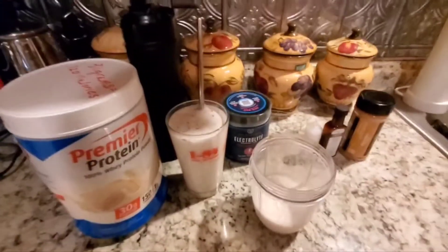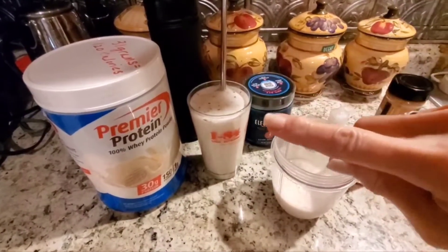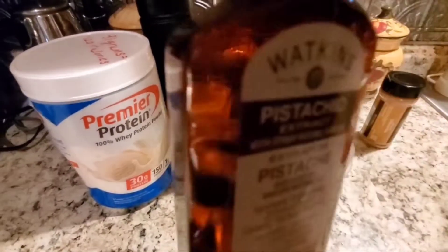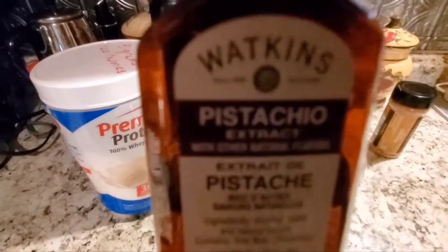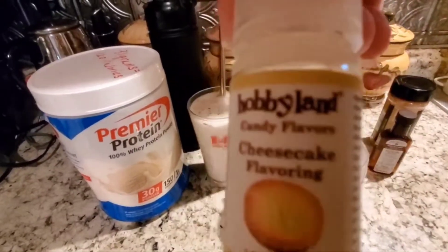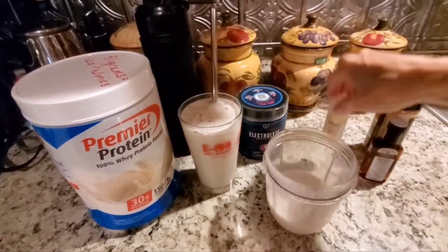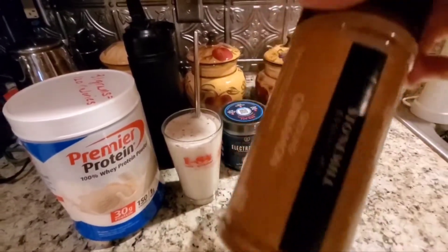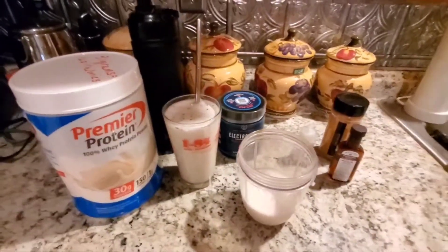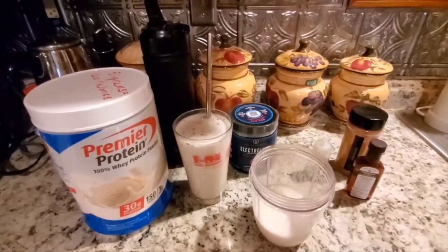I added a cup of water and four ice cubes, just the same way I did with the probiotic shakes from Nutrisystem. I put a capful of the Watkins pistachio flavoring, 10 drops of Hobbyland candy flavoring which I got on Amazon — I'll put the link in the description box — and then I sprinkled in some cinnamon. To me this tastes like cannoli cream, which is what I was going for.